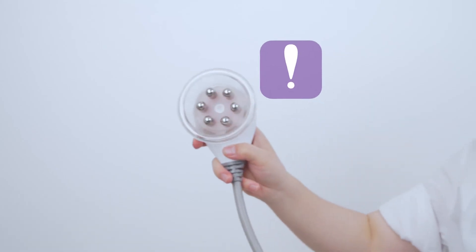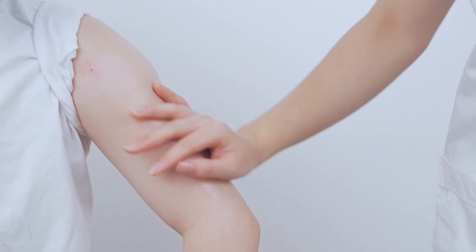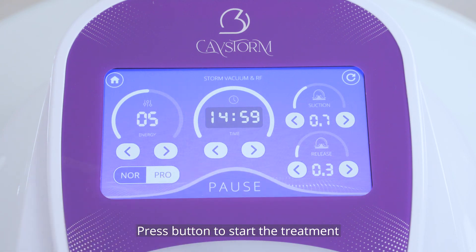The RF function of the stone vacuum and RF handpiece can be used alone. You just need to detach the vacuum cup and then set the parameters of the RF function. Apply essential oil to the area evenly before treatment. Do not use thick cream products in case there is blockage. Press the button to start the treatment.